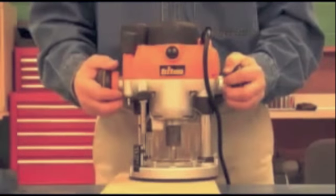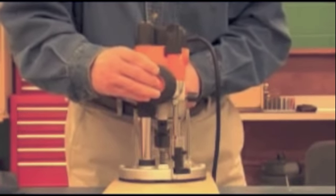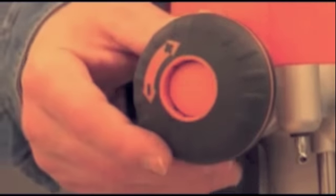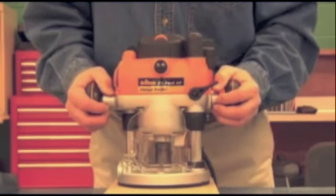When using the Triton router for handheld work, you can alternate between free plunge mode or rack and pinion mode by pushing in the button on the handle. Flip the plunge locking lever down and you've just set your depth. It's that easy.